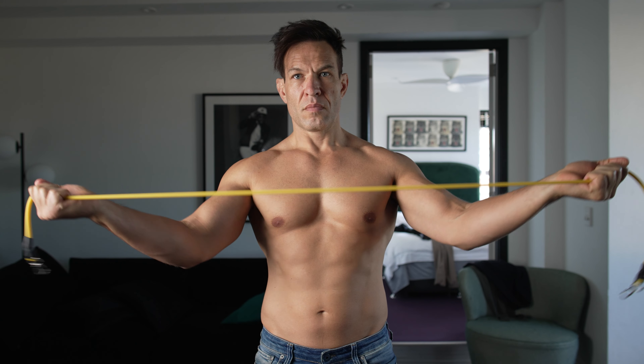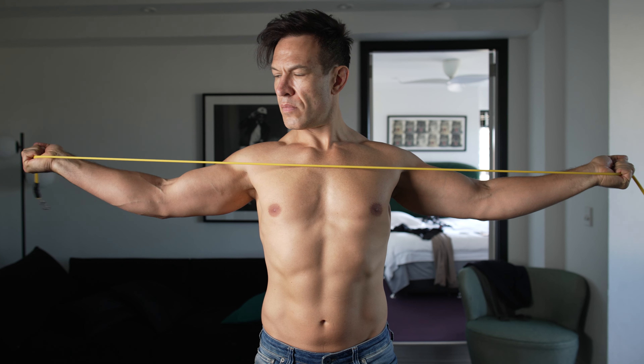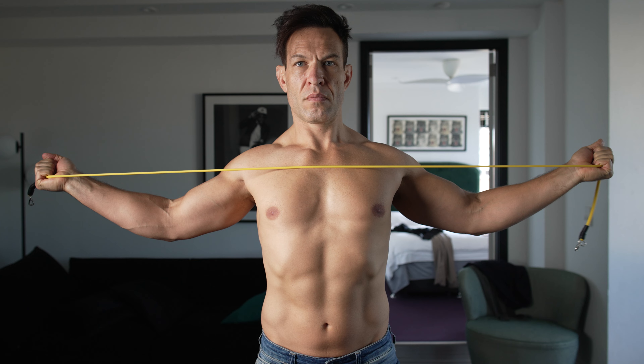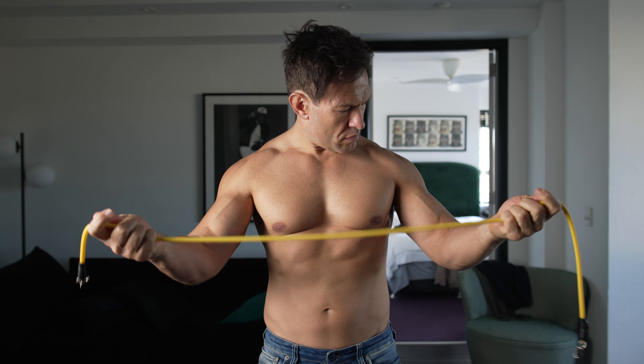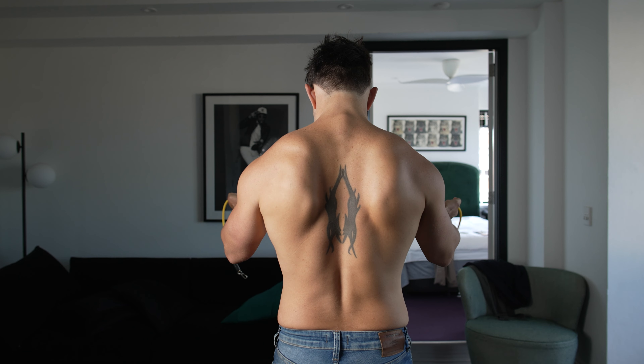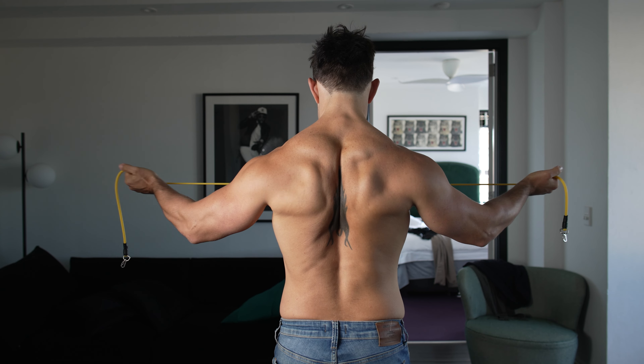Palms up, arms out. Visualize squeezing your shoulder blades together. I like this — it also opens up the chest to stretch out tight muscles at the front. And of course, we're working the train tracks or rhomboids at the back. Over time, you can increase the amount of bands used.